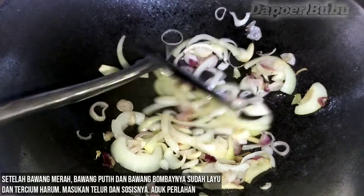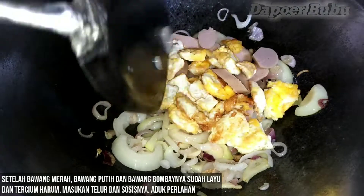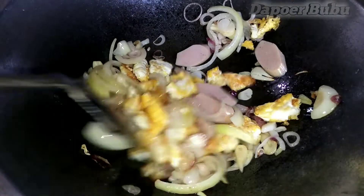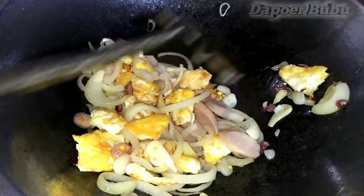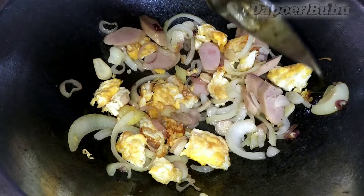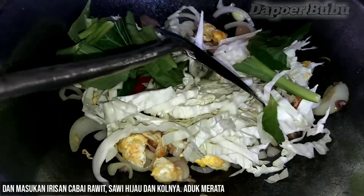Add 1-2 cup of water. Add 1 cup of water. Put it in the mixture.